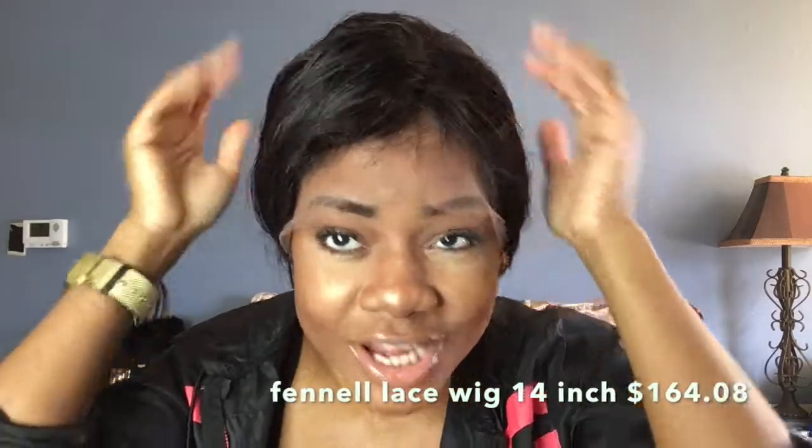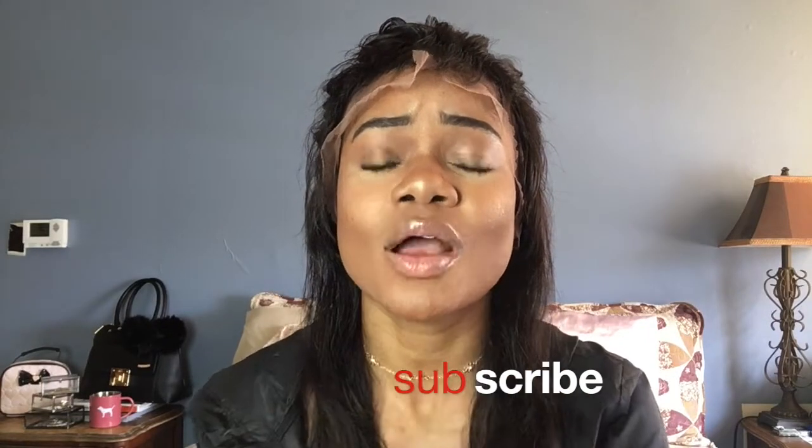This is once again Fennel Lace Wigs. The only downside I have is the lace, as you can see. But overall the hair feels pretty good — it's pretty soft and it's not so bad. You guys look so cute. I'm really feeling myself. Thank you so much for watching my channel, I love you guys — peace out.